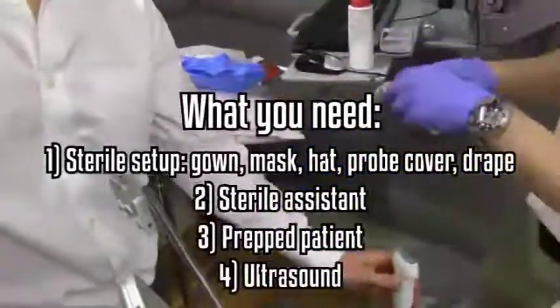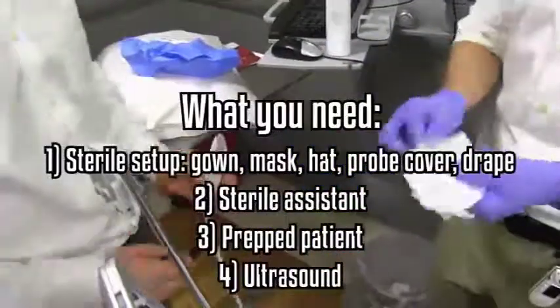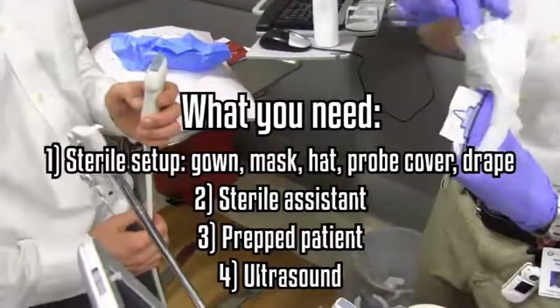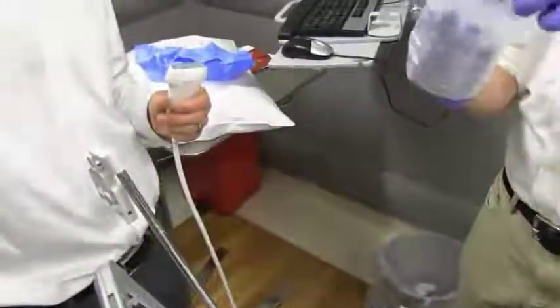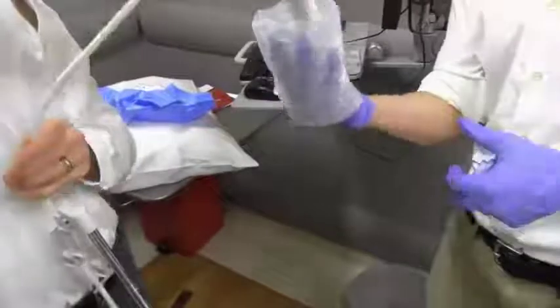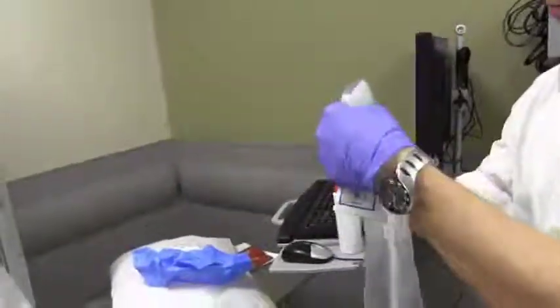Once they've handed you your sterile probe cover, you'll have them place non-sterile gel onto the vascular probe. You'll want to open the probe cover so that you create a cup with your hand for the assistant to place non-sterile gel in. After placing non-sterile gel in this cup, they will then insert the probe into the cup for you. You can then pull the sleeve down yourself because the sleeve remains sterile.